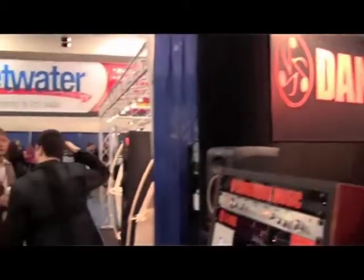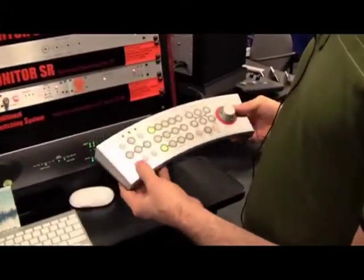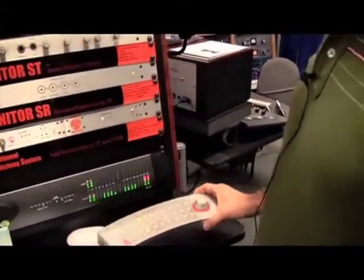We're going to have a look at the Dangerous ST and all its additional modules that are available. The Dangerous ST is a remote monitor controller that offers plenty of features that work well in every sort of studio environment, like a broadcast studio, recording studio, a post-production studio, and mastering studio.